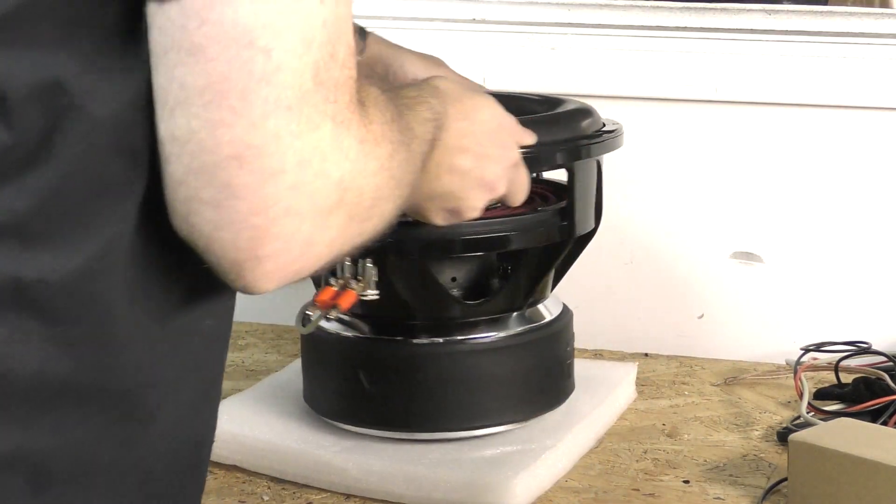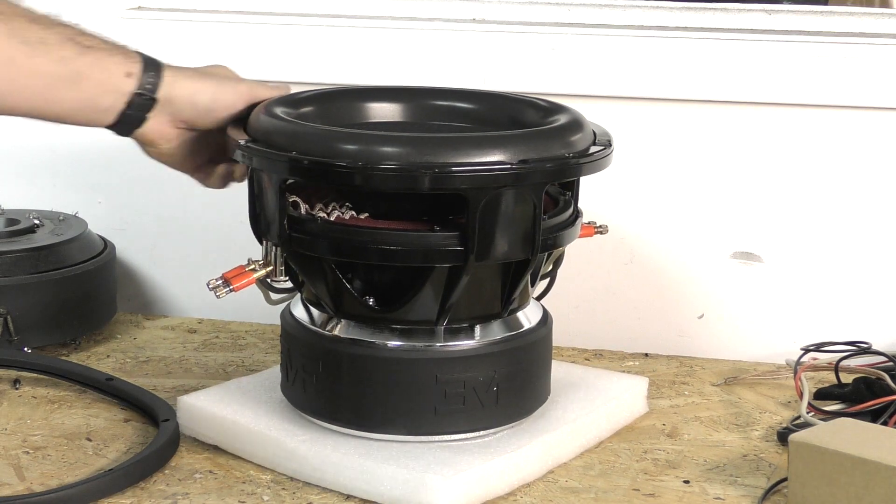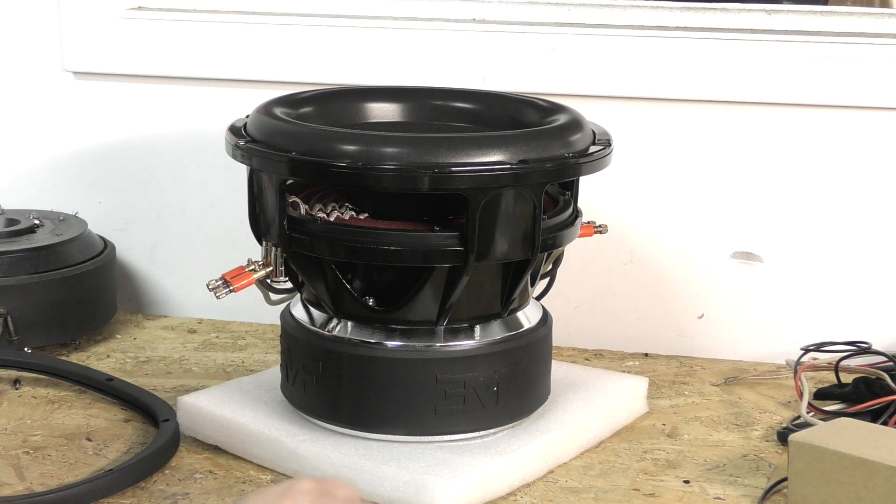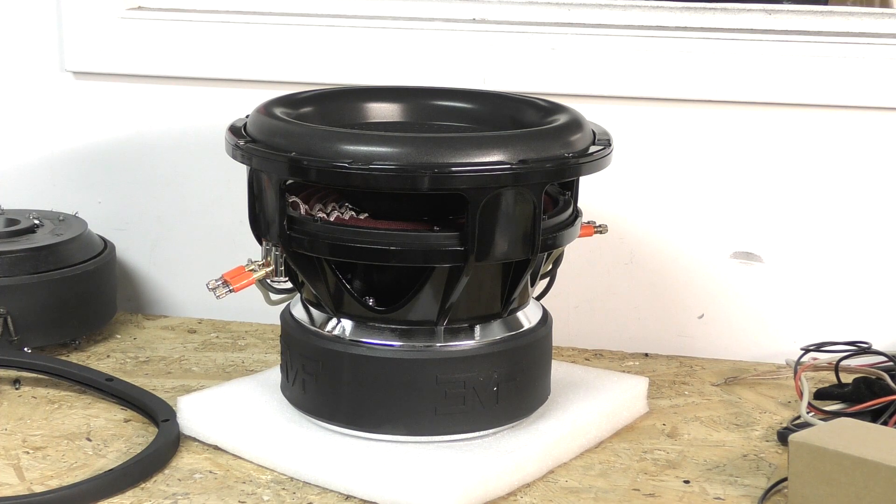I will get this playing and you're going to hear some mechanical noise because it's sitting on foam, but I'll move it around so you'll see how much this guy moves.